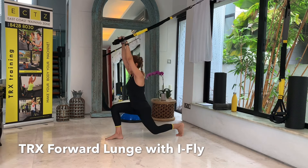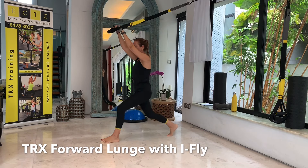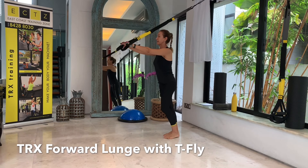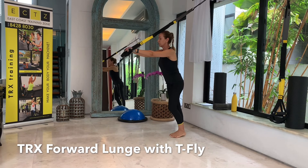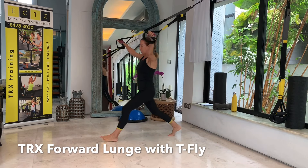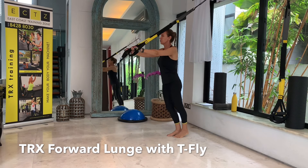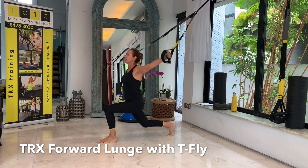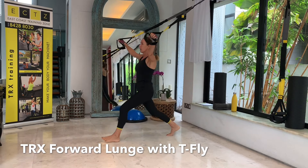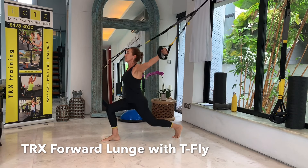We'll be doing something more active now — some forward lunges into a letter I. Have your handles together with straight arms, handles in front of your shoulders, and then step out into your lunge. We'll be doing eight repetitions in total. Great stretch also for the upper body and the legs.